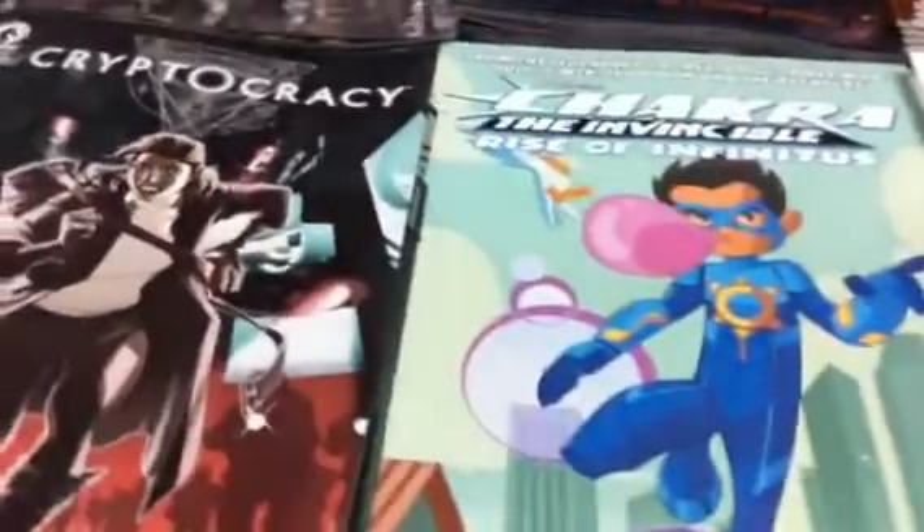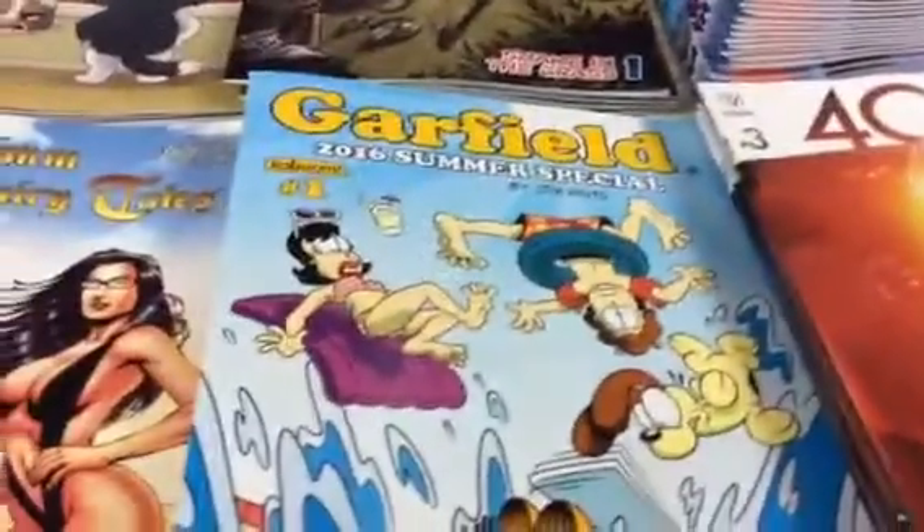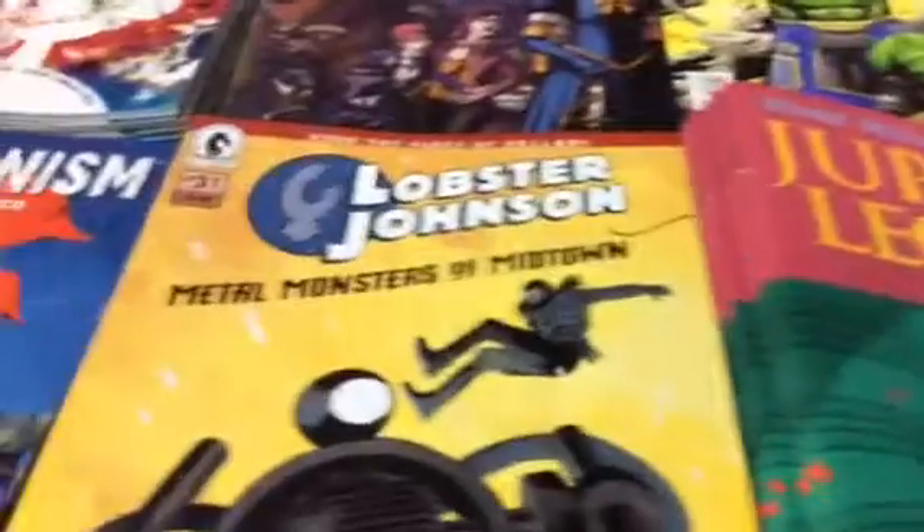Chakra the Invincible, Cryptocracy, Dark Souls, Dr. Who the 11th Doctor, East of West, Empty Zone, 4001 AD, Garfield, Grim Fairy Tales Swimsuit Special, Death Force, Snow White, Gem and the Holograms, Jupiter's Legacy with a couple of covers, and Lobster Johnson.